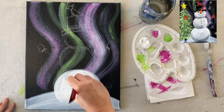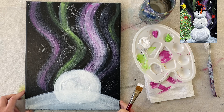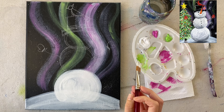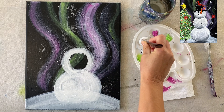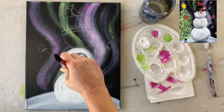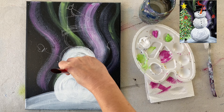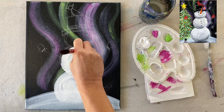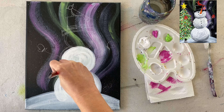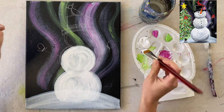We need to wait for this to dry before going on to the next step. With the magic of video editing, my painting is dry already. I'm going to draw my snowman design with a chalk pencil — a regular pencil that has chalk. I'm going to start right there in the middle of the canvas with the larger circle first.